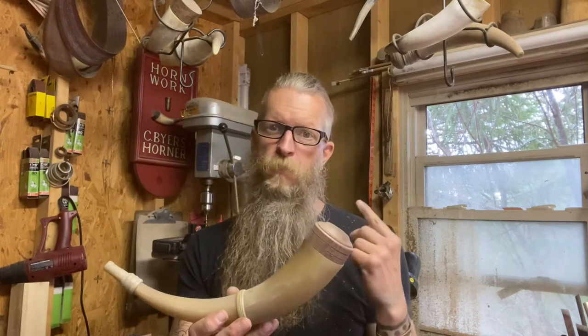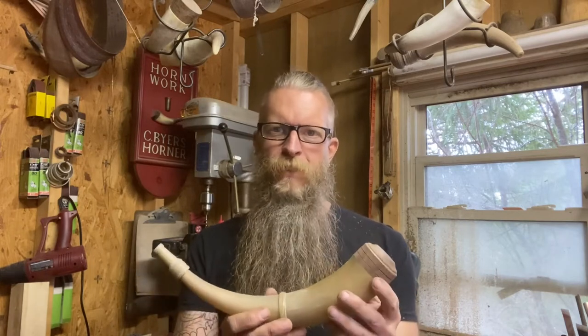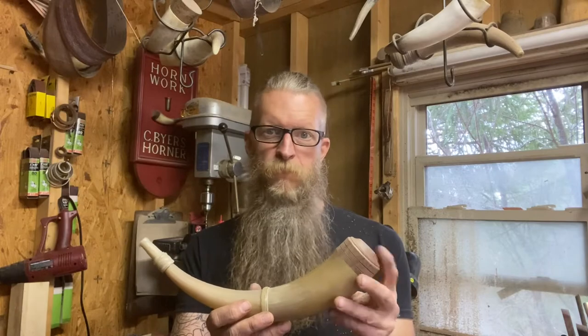At this point we're going to go ahead and put it back on the lathe, do a little sanding, soften some of these edges a little bit, and maybe put some stain on it.